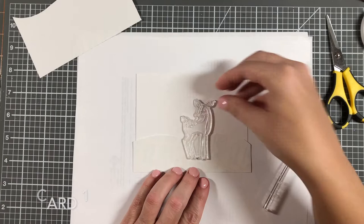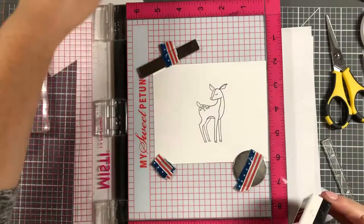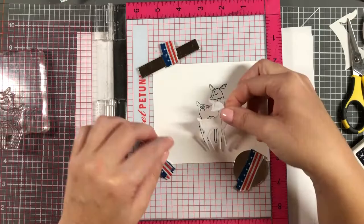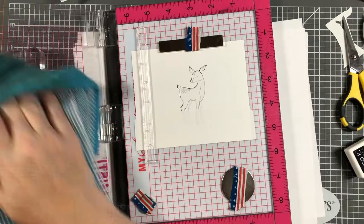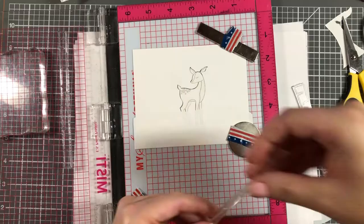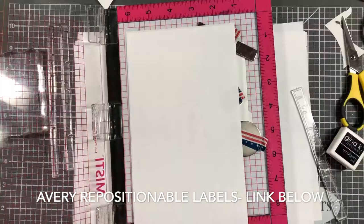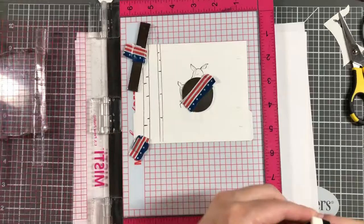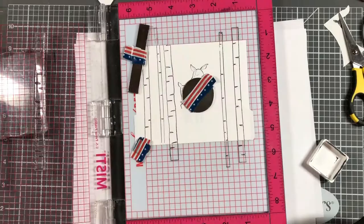For my first card, I wanted to make a scene card. I'm laying out some stamps to get an idea of how I want the scene to go. I decided to first stamp the deer because I want him in the forefront, so I stamp him on white paper. Then I stamped another deer image onto masking paper, cut that out, and put it down. I also cut a hillside — almost like a snow border — out of the masking paper and put that down too.